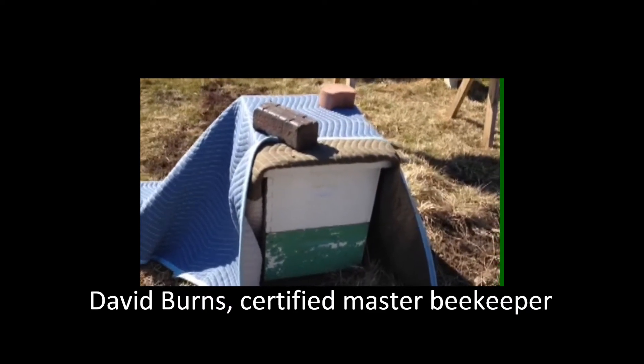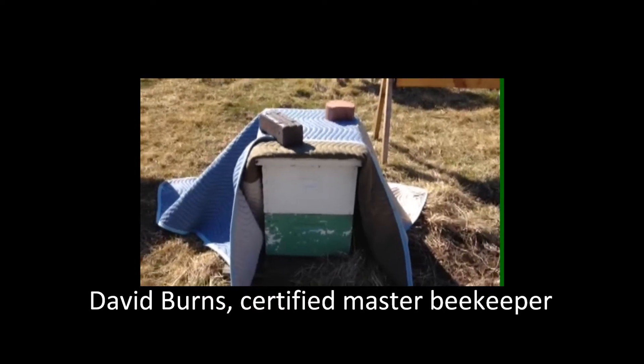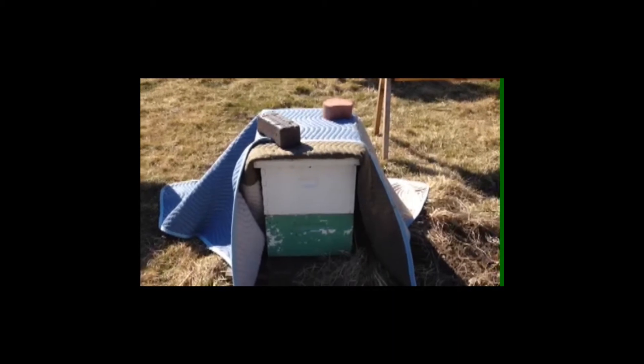What I'm going to do — I've got a winter bee kind board. I'm just going to pop the blanket off and pop off the top cover, then lift up the winter bee kind and see how much they've eaten.